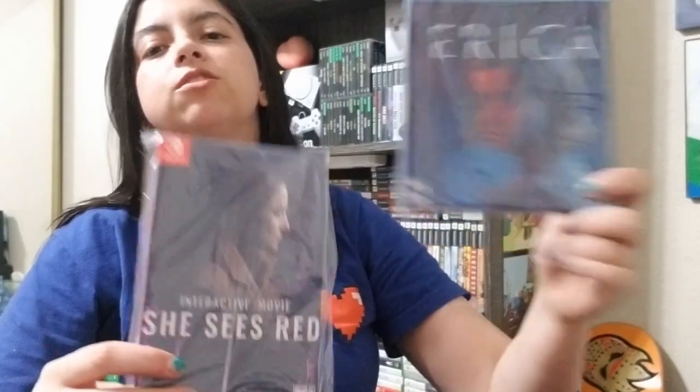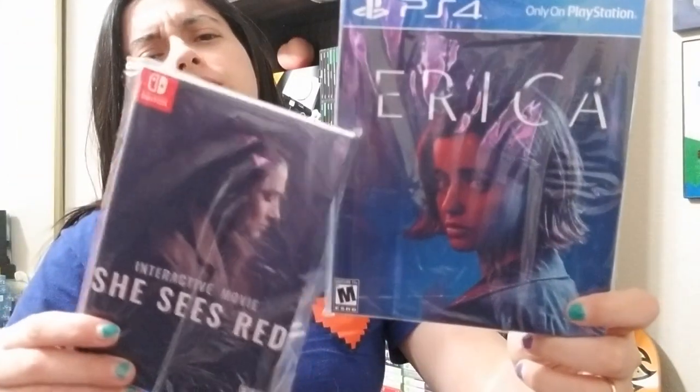Okay, so here are the other ones I got. Digital Games Erica — you saw me play this on stream — and She Sees Red. I haven't streamed this yet because there is nudity in it, and I've got to figure out when the nudity happens because it's only in a certain cutscene. I need to memorize what not to do so we don't have the cutscene problem. Man, that was hard to open!